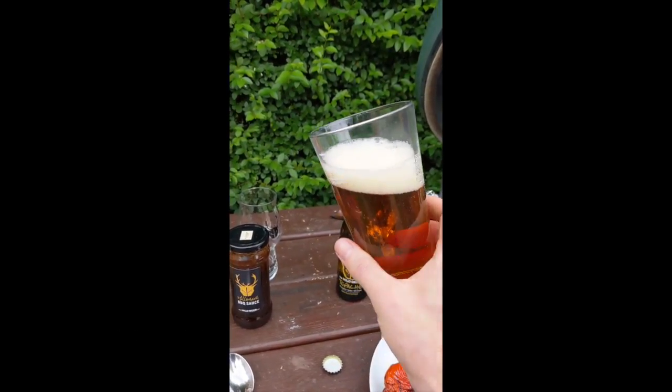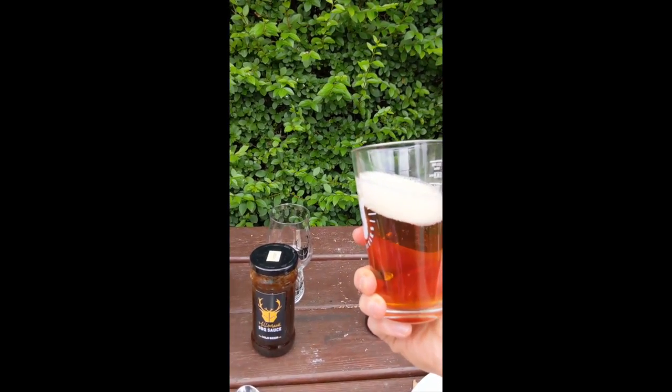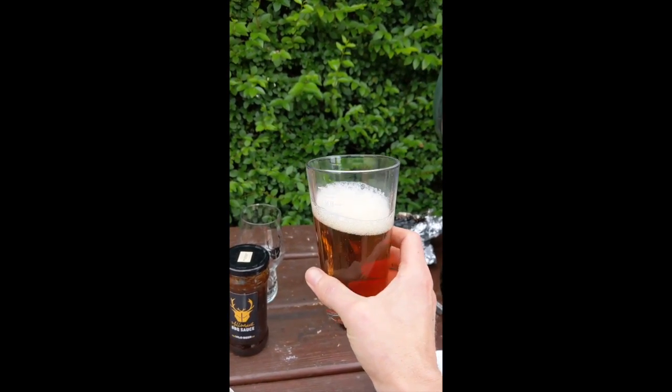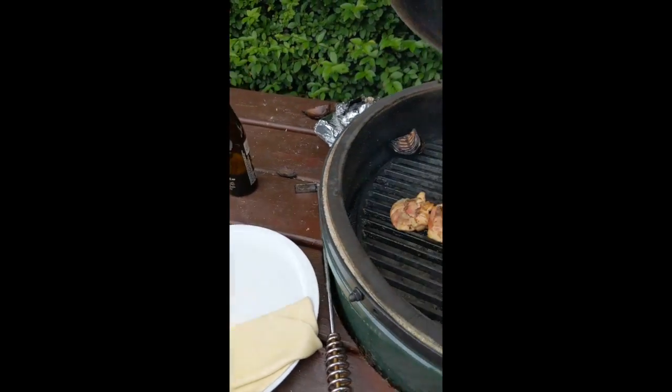One hundred percent Brettanomyces, it's a wild fermentation — cinnamon, cloves, some lactose, pineapple. It's lovely. It's perfect for barbecue, perfect for smoked chicken.